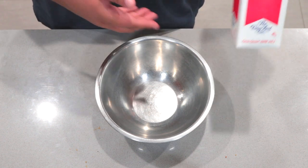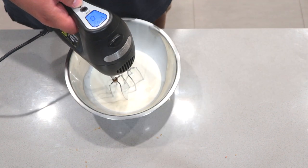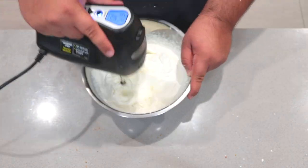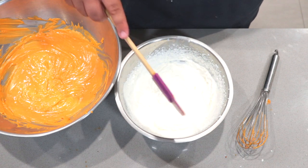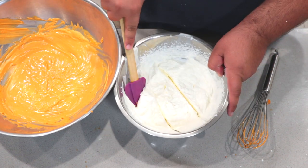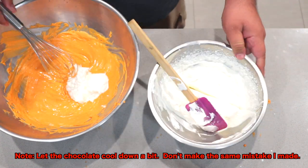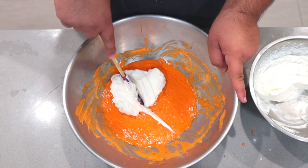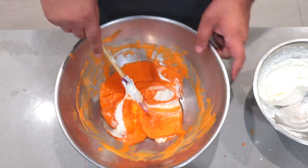Now in a medium sized bowl, pour in a cup and a half of heavy whipping cream. Mix until stiff peaks form. Now divide the cream into thirds. Take one third of the cream and plop it into our chocolate spice mix and whisk it in there. Then fold in the rest of the cream. This is how you do it — fold down the middle, turn 90 degrees, fold over, turn, fold over, turn, fold over, and so forth.